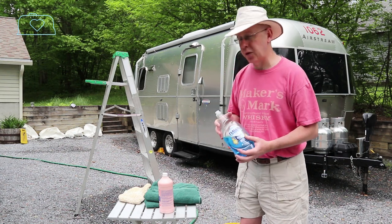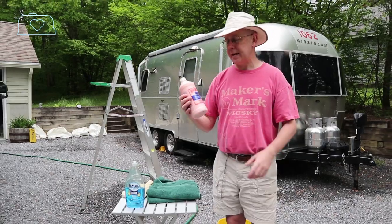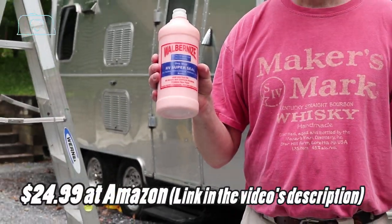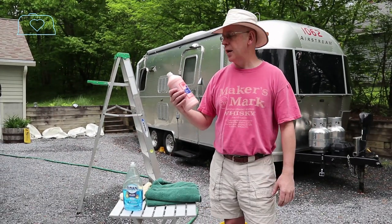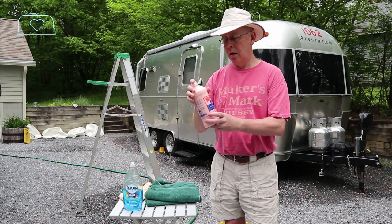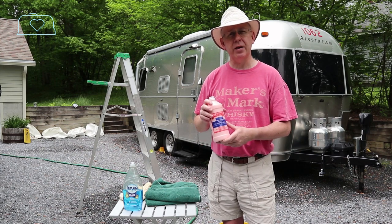For wax, I have always used — for the last 18 years — Walburnize RV Super Seal. Now if you've got a really old Airstream there's a different product, but this is for all the more modern ones. Mine's a 2002 and the Walburnize Super Seal is what I like to use for waxing. I'm going to show you the technique for both washing and waxing in a second.